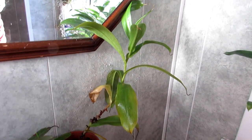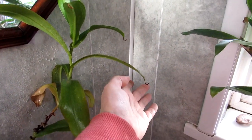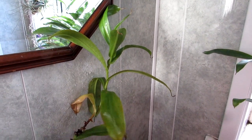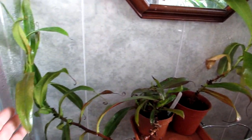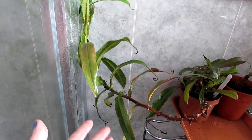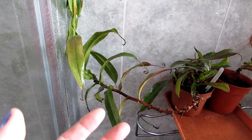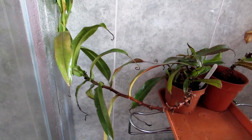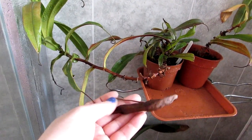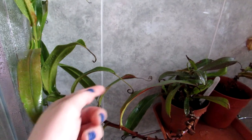This one is my Nepenthes rebecca sopa — it's having a bit of a rest at this time of year, forming a few little traps but growth slows down a lot. It's a lovely healthy plant. Then this is my Nepenthes sanguinea — also a lovely plant. Nepenthes look pretty similar when not forming pitchers, but in summer this one normally has large burgundy-type pitchers. That dried-up one is from the summertime, and there are little new pitchers starting to form.